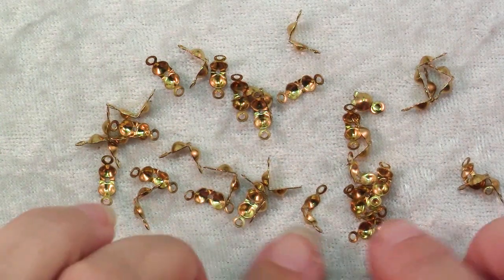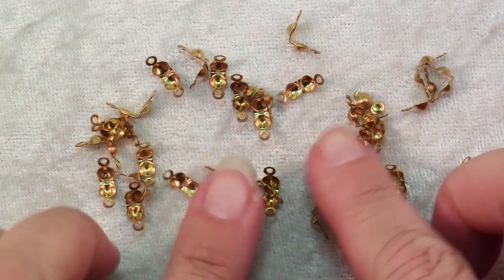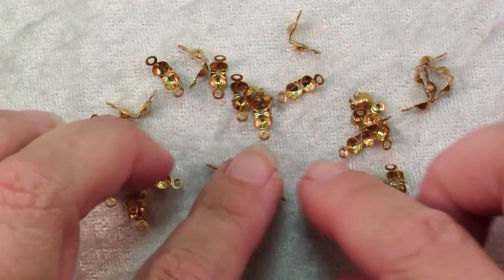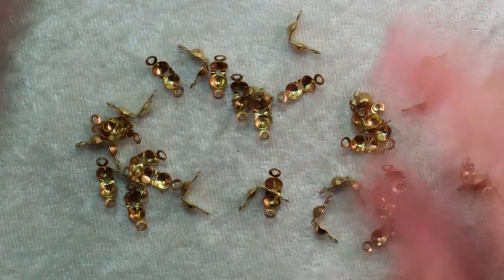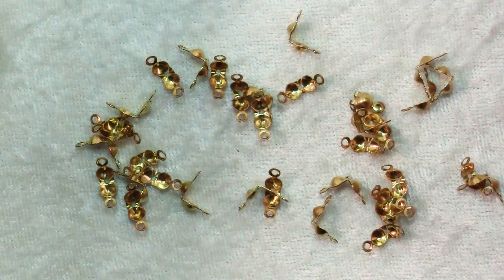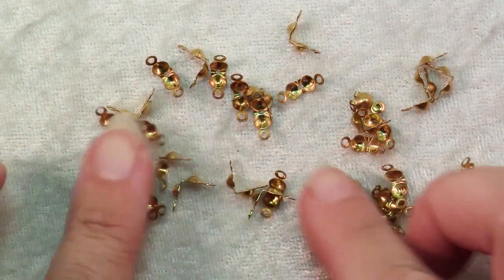In this video I'm going to show you how to use bead tips. They're a wonderful little finding whenever you need to finish the ends of beads that are on thread. These are the perfect way to finish a piece of strung jewelry when you're using something that you wouldn't want to use with crimps, something like silk thread or nylon monofilament thread or a fine cord that you'd be afraid the crimps might damage.